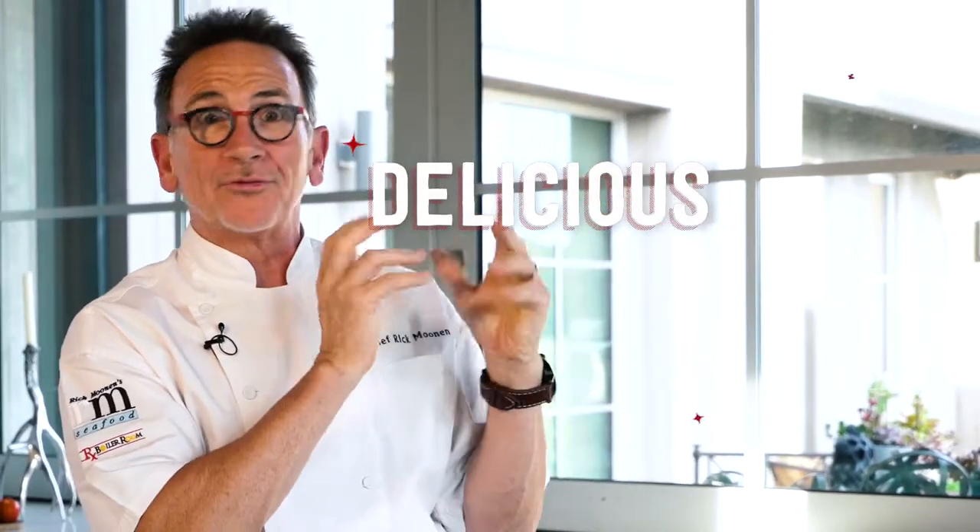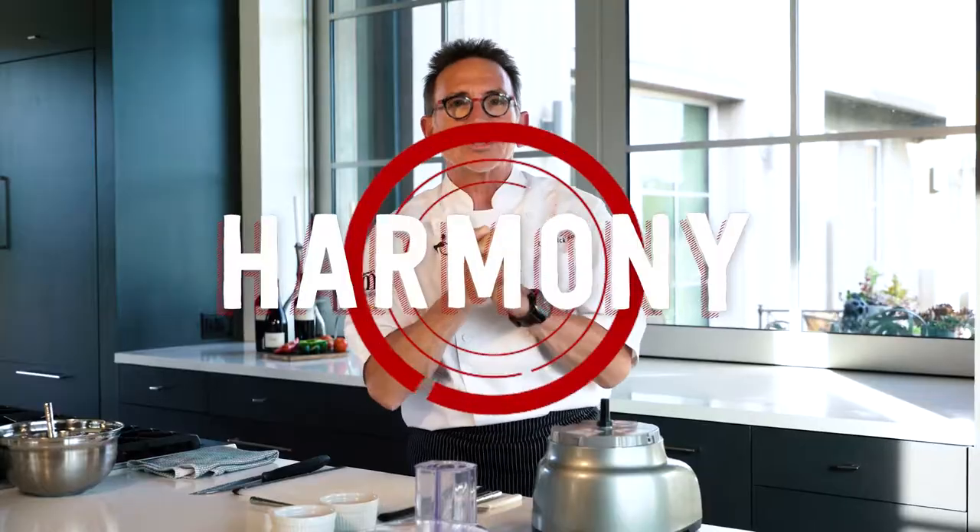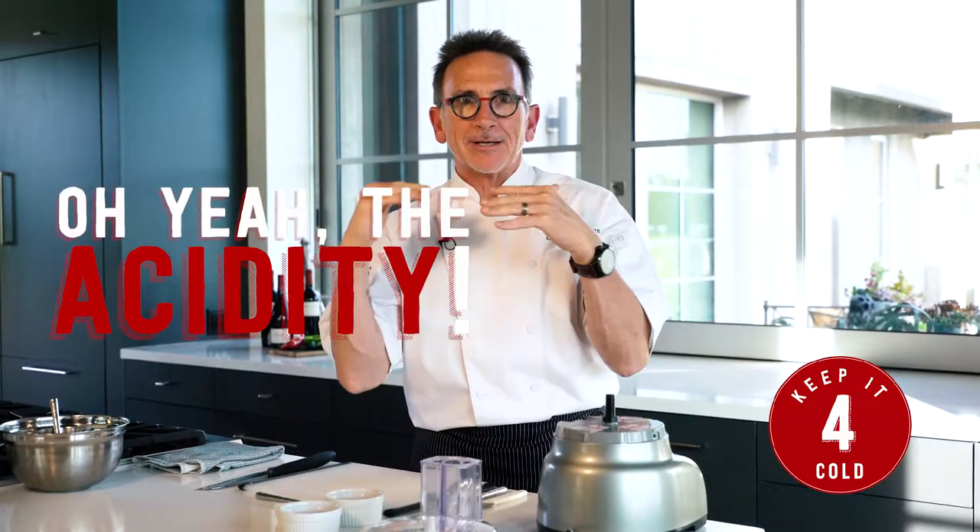Oxidation's the bad guy. Tastes mucky. We're trying to make it crispy, clean, beautiful — all the flavors of the vegetables brought together harmoniously. But we need to control that with two factors: temperature, keep it cold, and acidity. Keeps everything nice and steady.